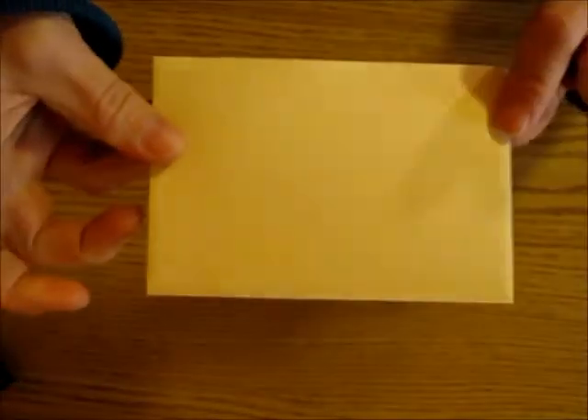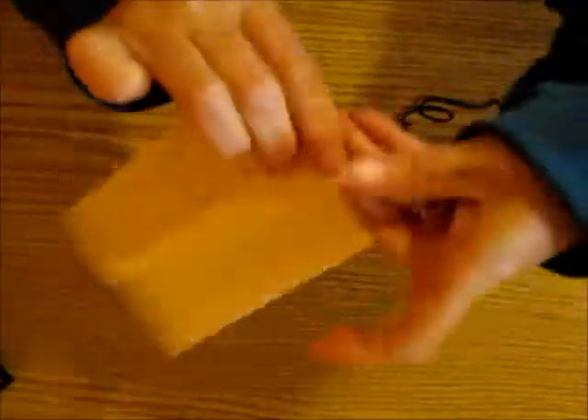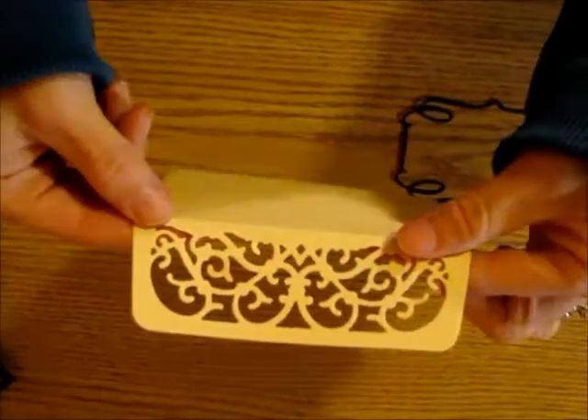I also made a plain white one where I haven't done anything on the front, but I could attach a frame to it if I wanted. I just left that blank.